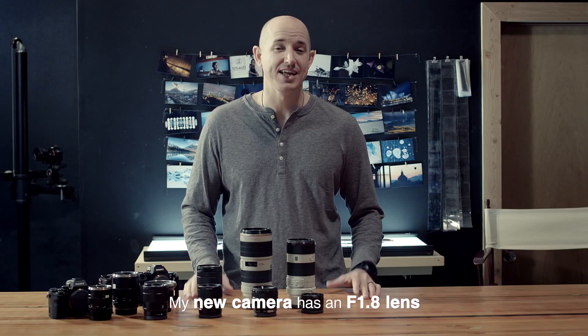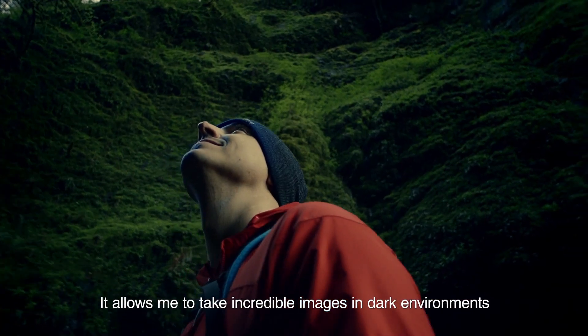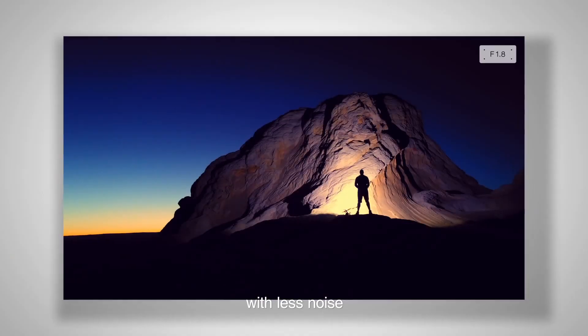My new camera has an f1.8 lens, just like some of my professional photography gear. It allows me to take incredible images in dark environments with less noise.